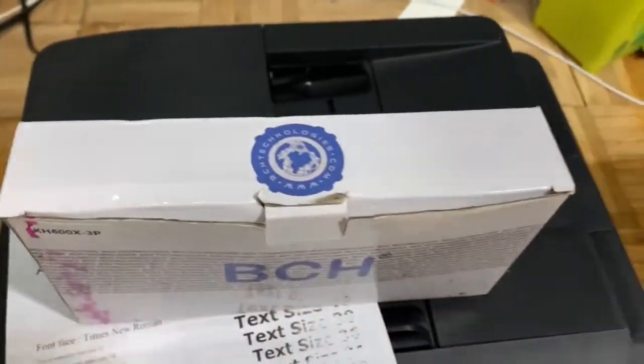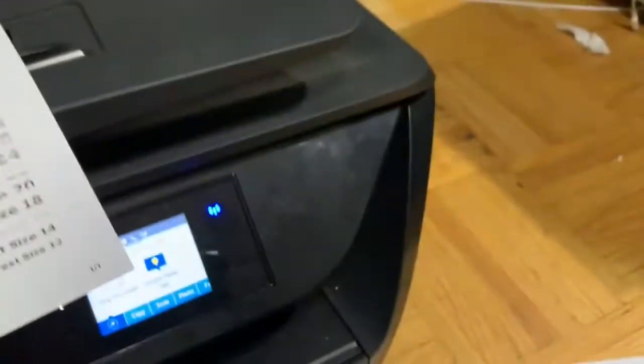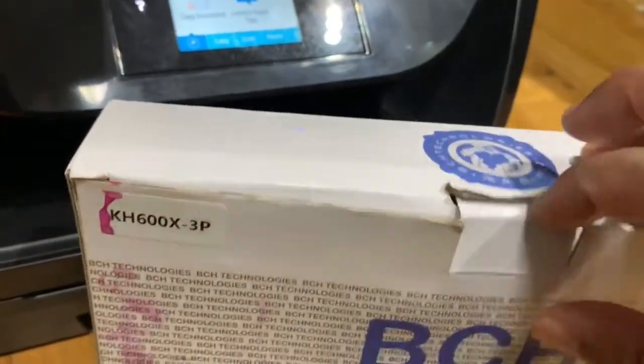This is the ink I'm going to use today. I bought this PCS ink from Amazon and I think the price was around 40 dollars or something like that.